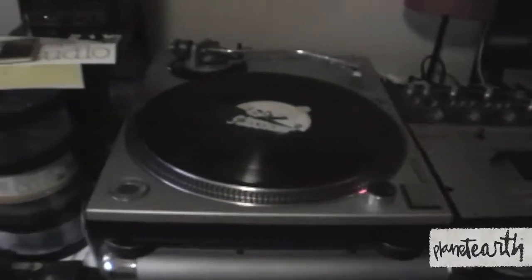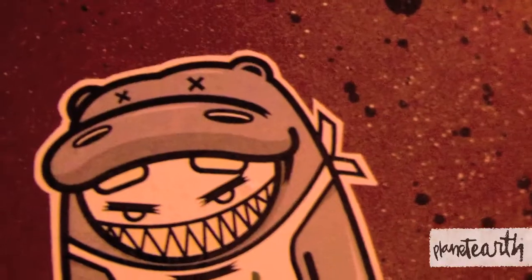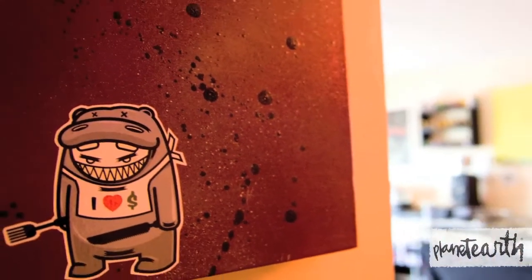The elements of hip-hop are break dancing, graffiti, emceeing, and DJing, and I like all that. My art is mixed-media, which would be like someone's giving out stickers — I don't necessarily like what it says but I'm gonna take them and keep them because I might need them.